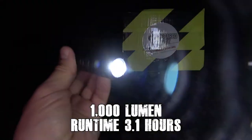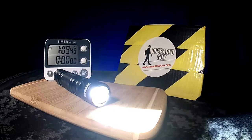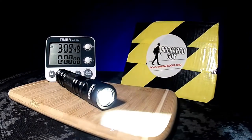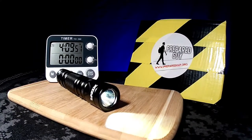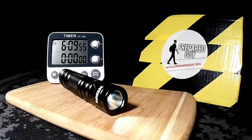My actual runtime test showed that the Pacer can give off three hours of 1000 lumens of usable light before dropping down to the one-lumen mode for an additional three hours, for a total runtime of six hours from 1000 lumens.